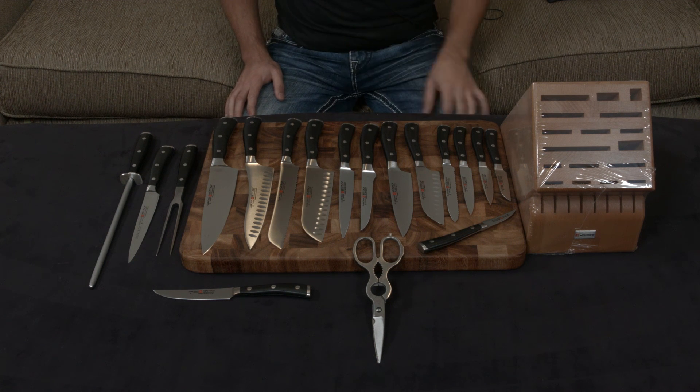Either way, it's going to be the best German knife you can possibly get. I'll put a link below. If you guys have any questions, comments, or concerns, let me know — and otherwise I will talk to you very soon.